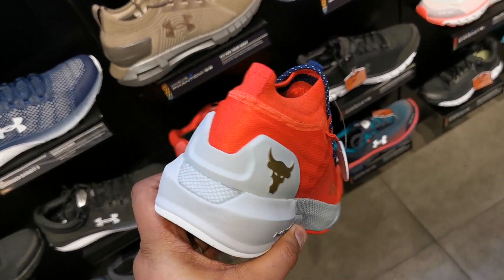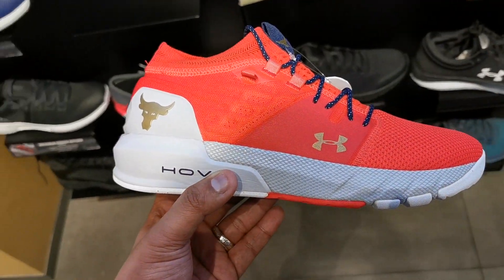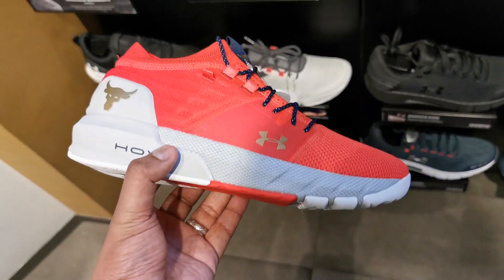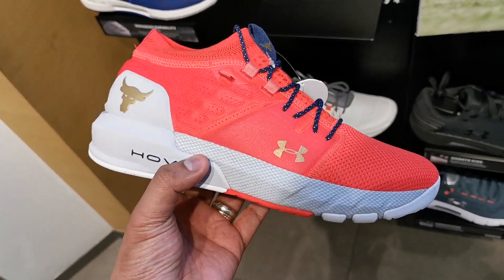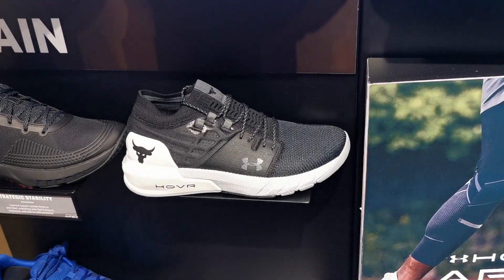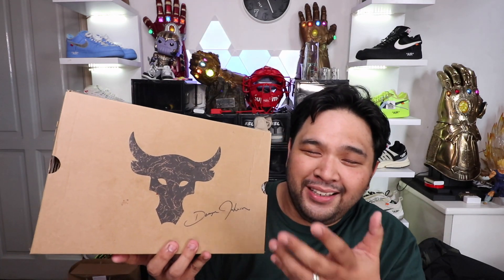He came out with Project Rock 2, but I wasn't able to get it. It was in red, gold, and white, mainly because here in the Philippines it only came out in size 12. I'm very happy to share with you guys, especially with such amazing timing — now that we hit 500,000 subscribers, I was able to get the Project Rock 2 in my size. And that's actually what we are going to unbox today — one of my favorite sneakers, what I consider to be one of my favorite pickups for 2019. Ladies and gentlemen, this is the Under Armour Project Rock 2.